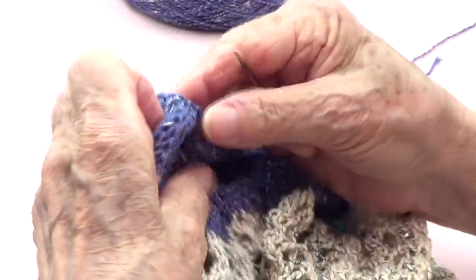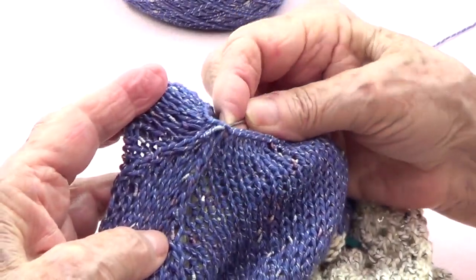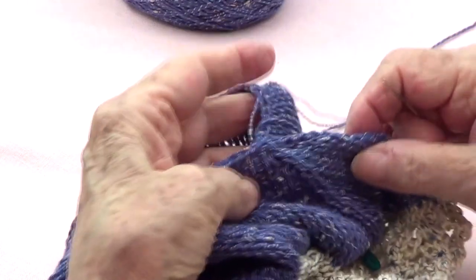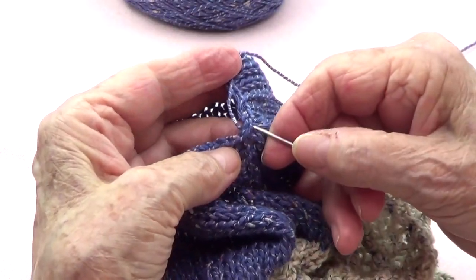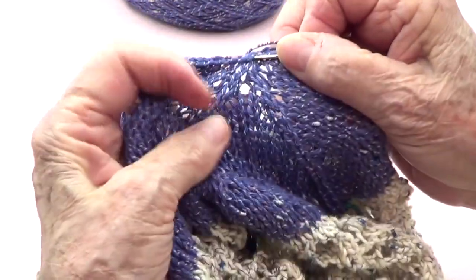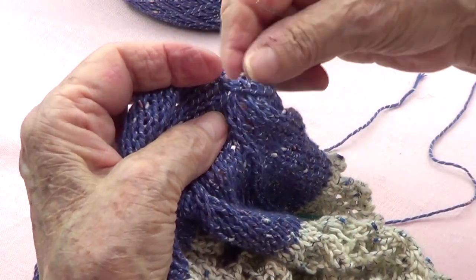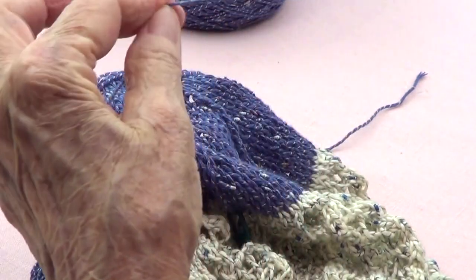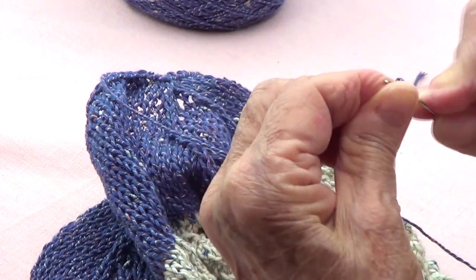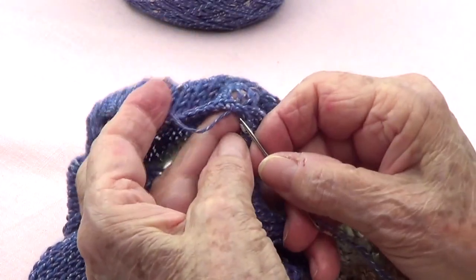I see that the two stitches come together — one side is there and the other side is right there where the two stitches come together. I put on a piece of yarn so I can sew from there to the other side. I am going to go from that side.